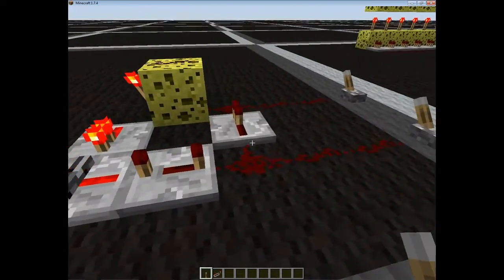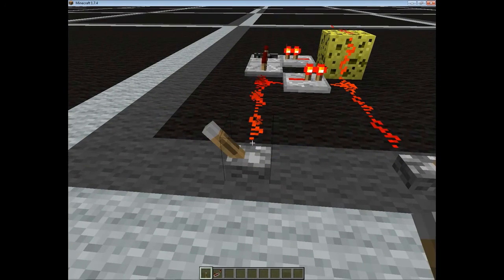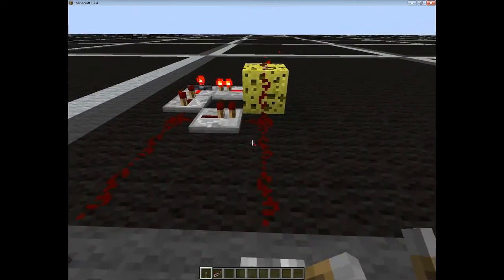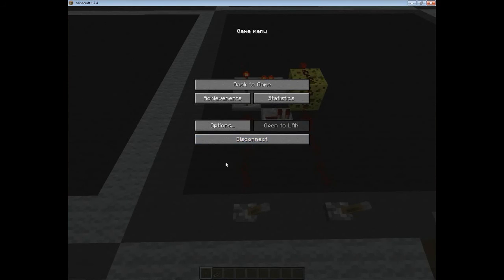It will stay on when you turn it off, and when you turn on the reset lever, it will reset it. Toggle it as much as you like and it will not turn off. It does have a little blink when you turn it on again, but I'm not sure how to fix that. I'll just hop over and show you how to build this.